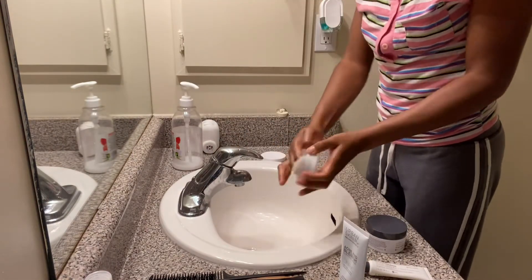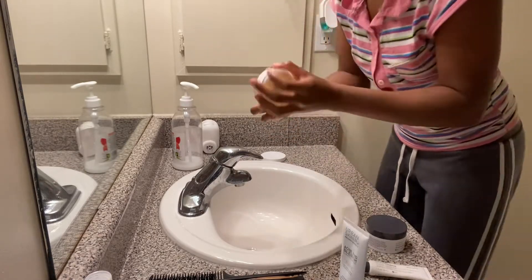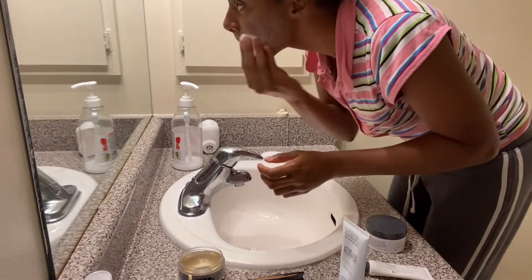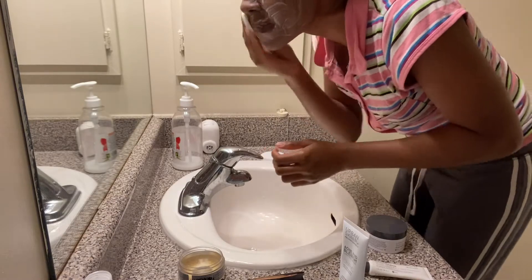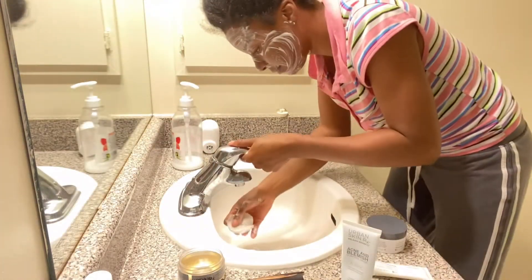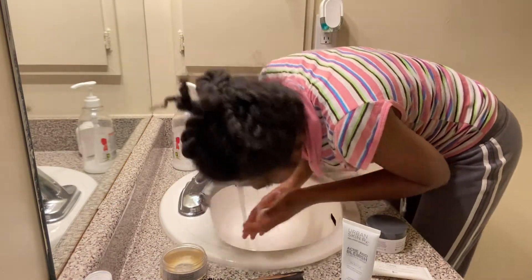I get my sponge and I lather it with soap and scrub my face. I use this product because it worked for me the first time I used it, and this is the second time using it. The cleansing bar is a three-in-one — it cleanses, purifies, and I think it smooths.